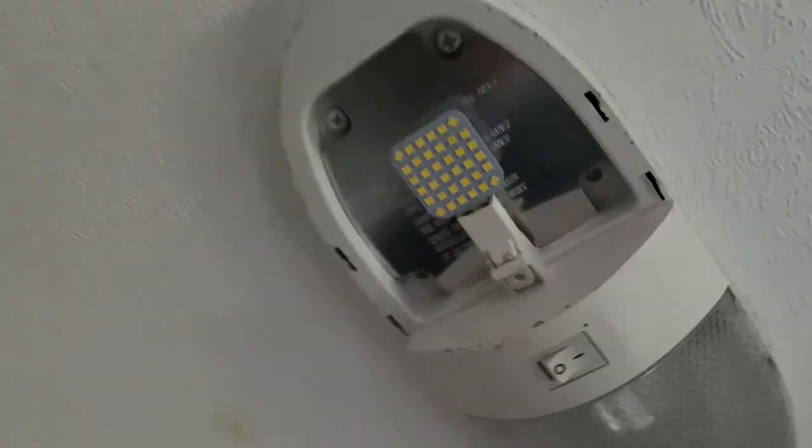I'm changing out all these types of bulbs right here. You can see where the 12-volt incandescents were getting really, really hot and marring those up — basically melting them. These LEDs are so much better. They just push right in. Boom — install done, just like that.